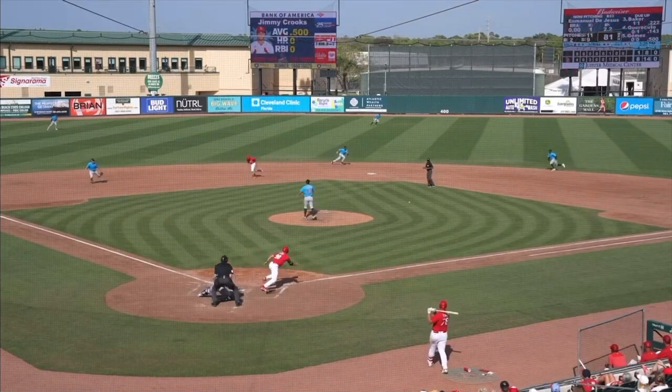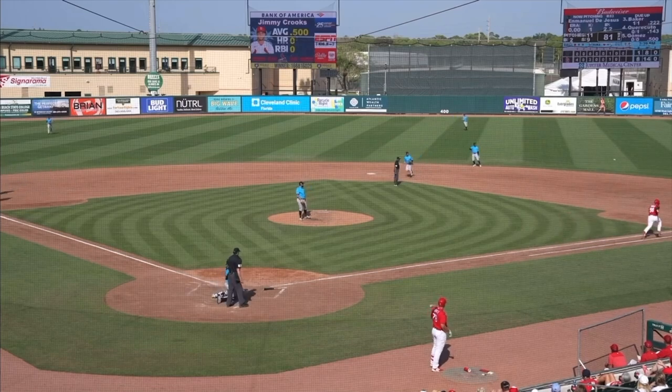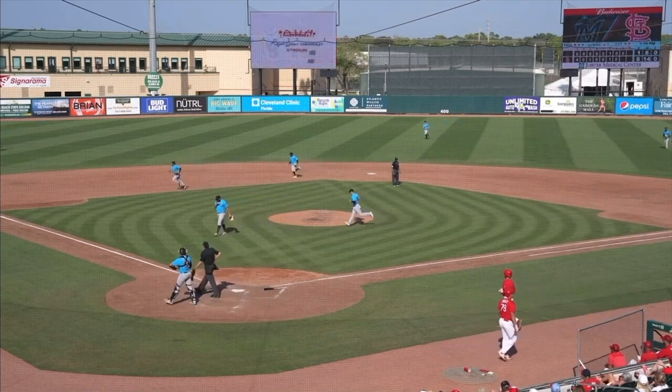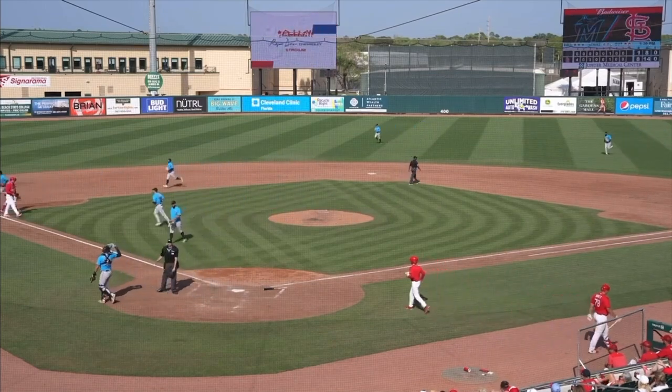1-1. Ground ball up the middle to his right. Edwards on the backhand has it. Good throw to first. Xavier Edwards flashing a little leather out there at second base.